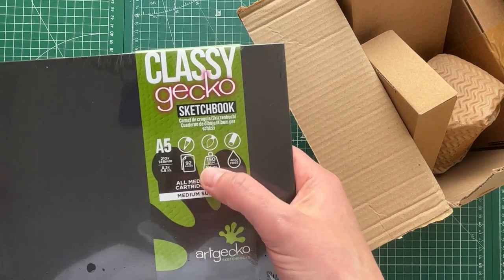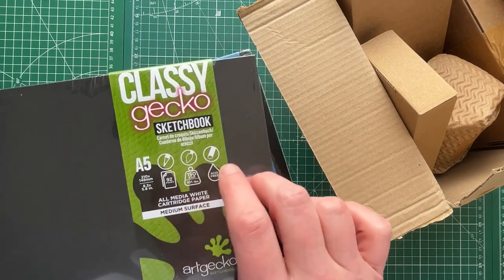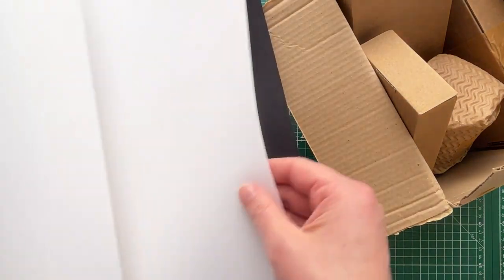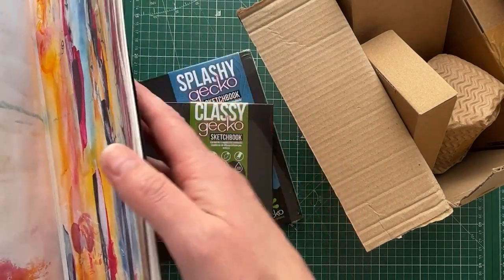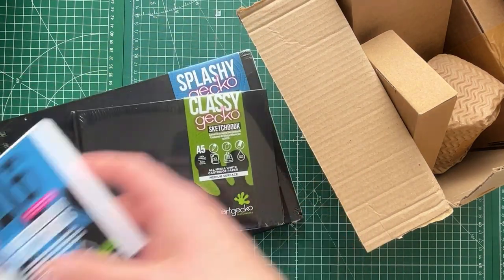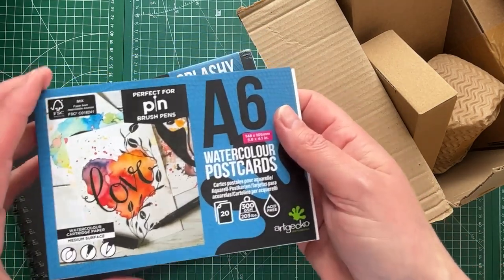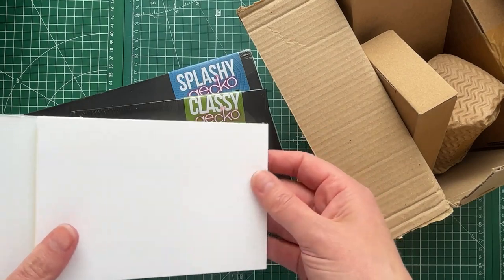Then I got the Classy, which is 150 GSM, 101 pound cartridge paper — a bit similar to the large sketchbook I've been using for doodles. And I also saw somebody talking about these on YouTube — watercolor postcards, Art Gecko A6, 300 GSM. They're very smooth and I just thought they'd be quite fun, so we've got those.